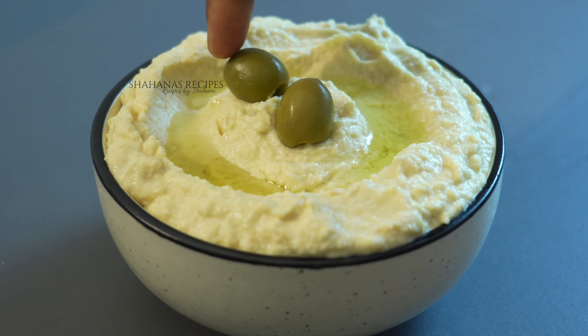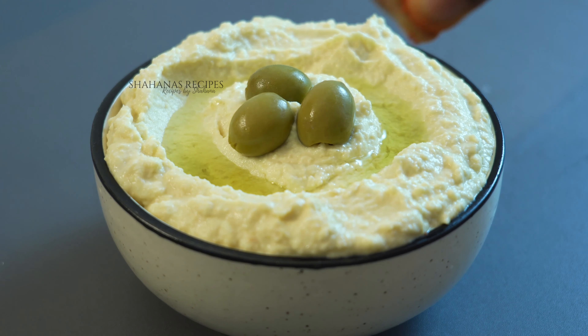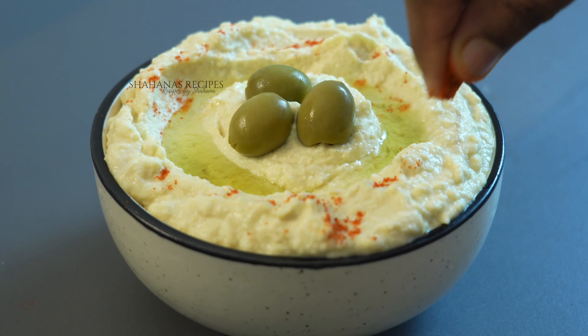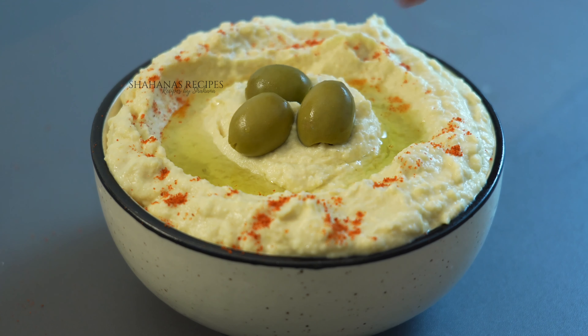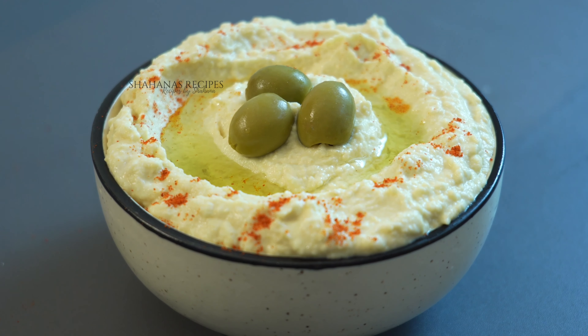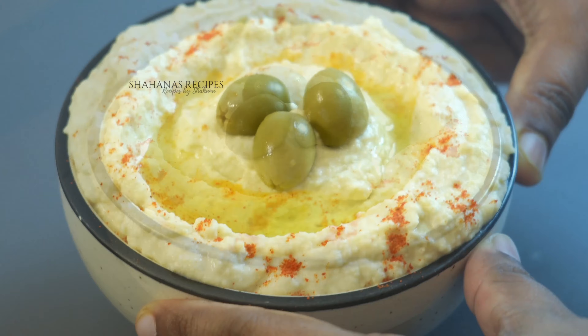Add a little olive oil and spread it with the paprika powder. Add the black olive oil and olive oil — it is good to taste it. We are ready to eat this recipe. If you like this recipe, please comment below. Thank you very much.